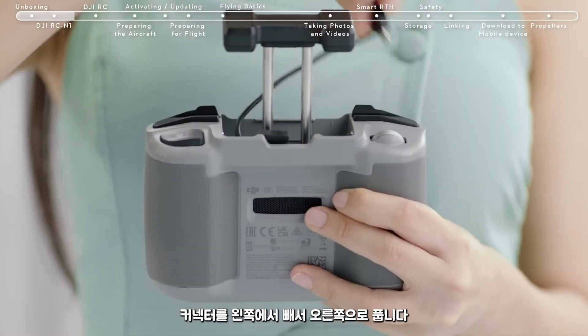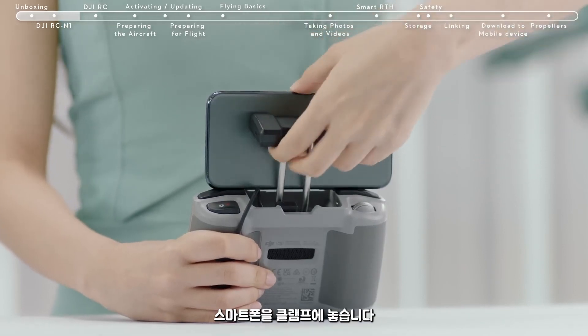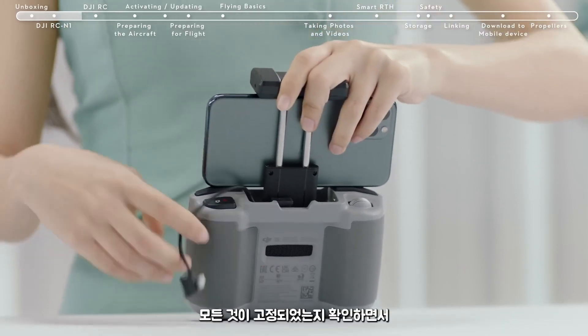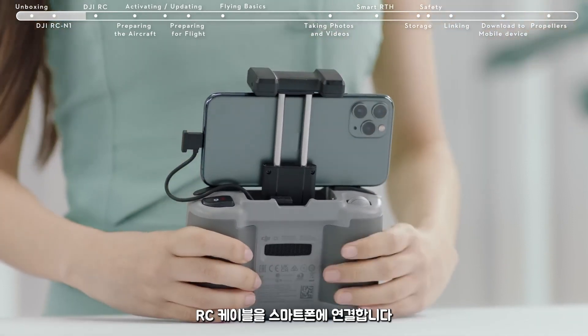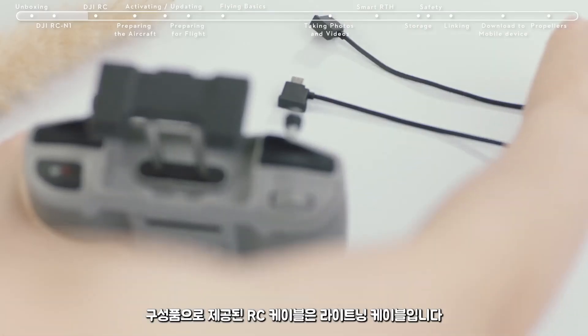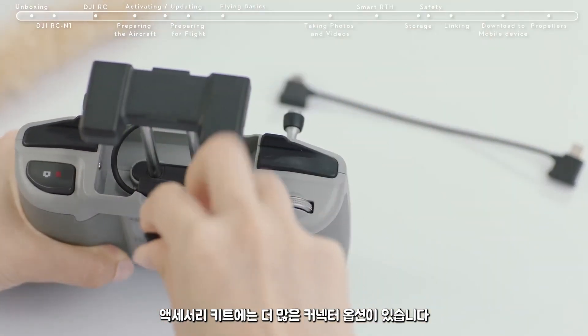Take out the connector from the left and unwind it to the right. Place your smartphone inside the clamp with the charging port on the right side. Tighten the clamp making sure everything is secure, then connect the RC cable to your smartphone. The RC cable that comes in the box is a lightning cable; there are more connector options in the accessory kit.